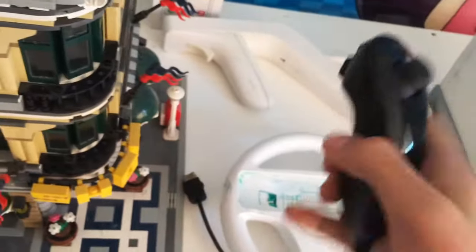We got the Nintendo Wii Nunchuck controller. This is a black one.